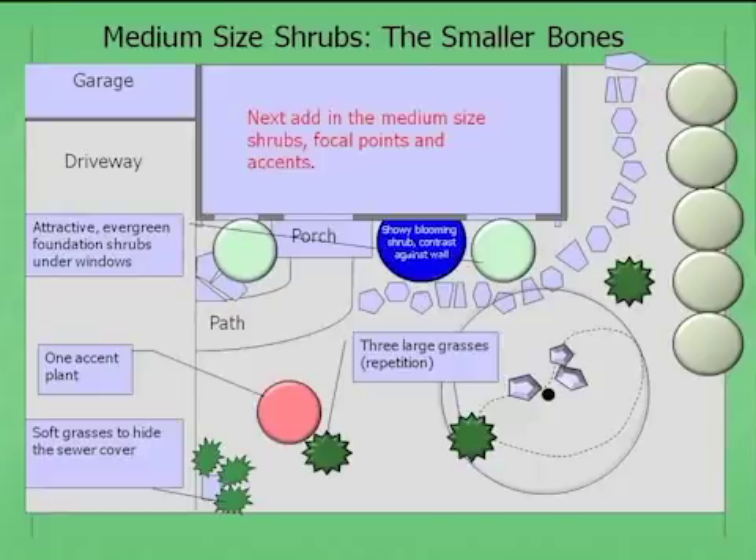On path materials: some people already know they want brick, a DG path, or a curved mortared flagstone path. They have a clear sense of their hardscape style. Others keep it open. Either way, you want it to look good with your yard. At this point it's just on paper, so it's easy and cheap to change — you don't have to dig anything up.